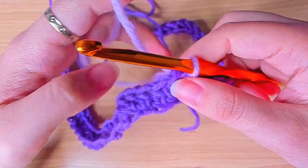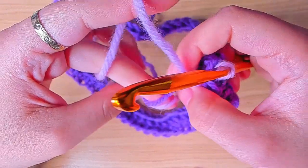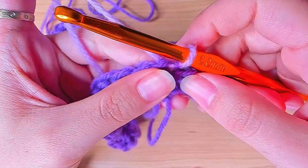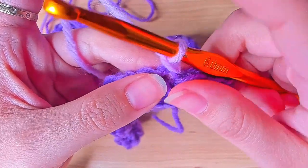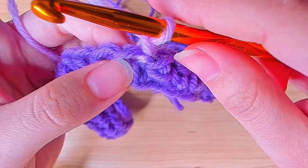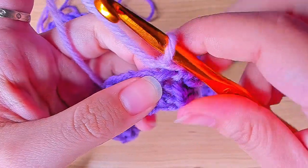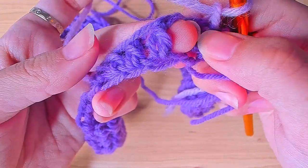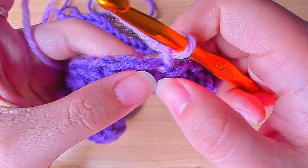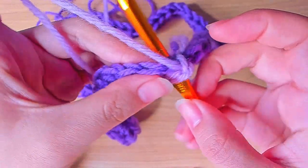For round two, chain one again — you chain one at the beginning of each round. This is what's really easy about this pattern: normally you would insert in both loops, but for this pattern we're going to insert between two stitches, making it a bit easier for beginners. So between the chain one and the first stitch, yarn over and insert your hook in that space, and work a half double crochet.